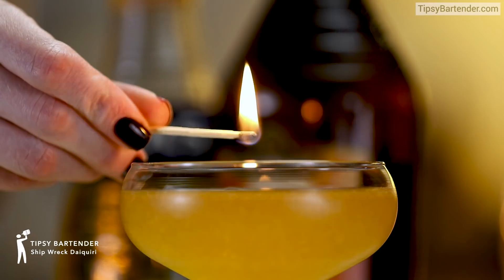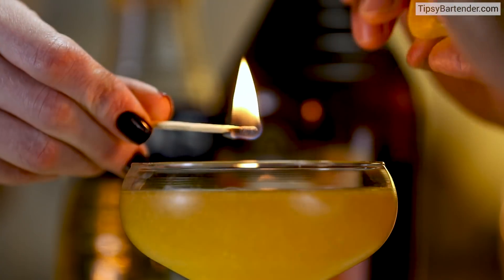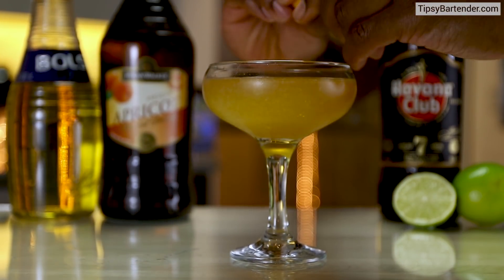Ladies and gentlemen, this is the Shipwreck Daiquiri, and that's me expressing an orange peel. You can see the little oil squeezing out, creating that little fire.